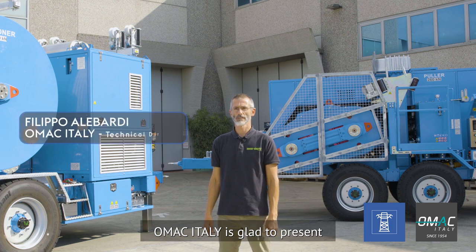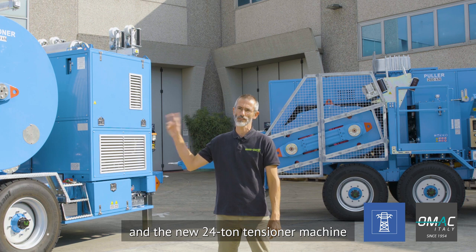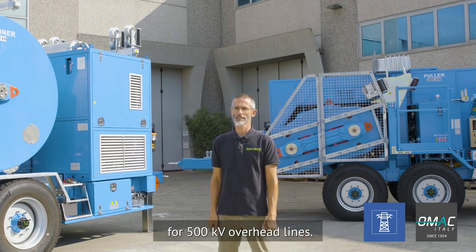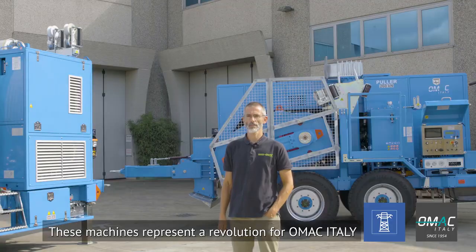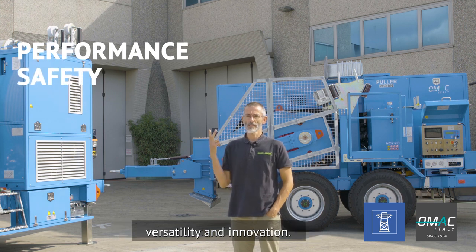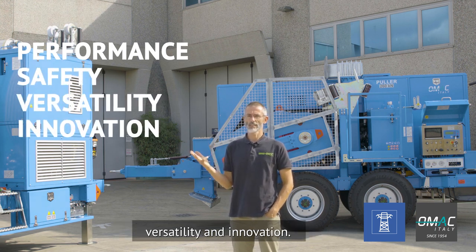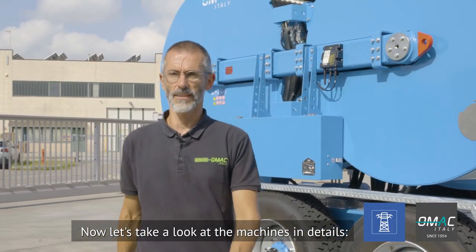OMAC Italy is glad to present the new 26-tonne puller machine and the new 24-tonne tensioner machine for 500 kV overhead lines. This machine represents the revolution for OMAC Italy in terms of performance, safety, versatility and innovation. Now let's take a look at the machines in detail.